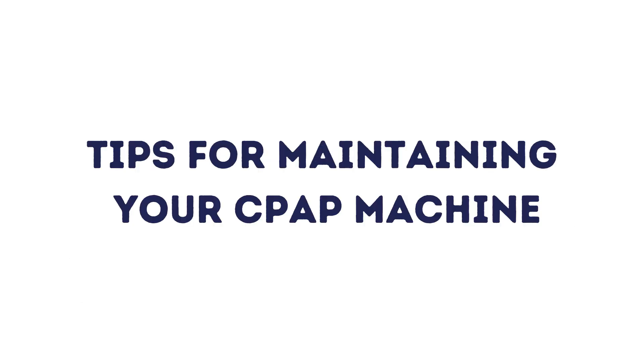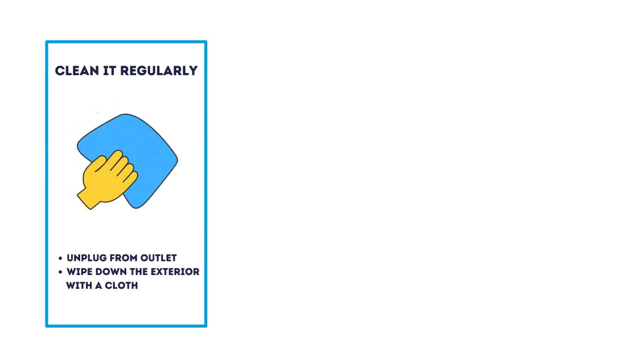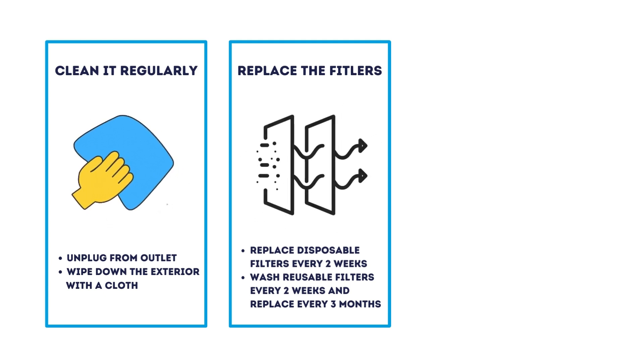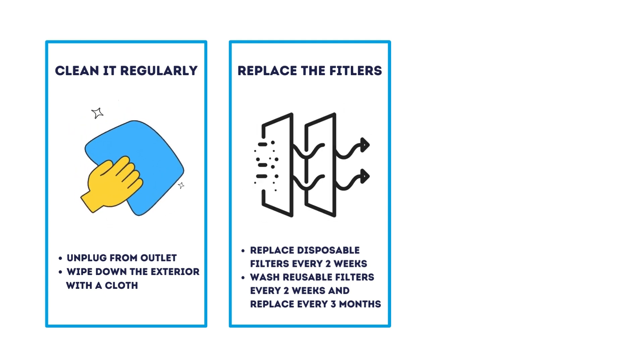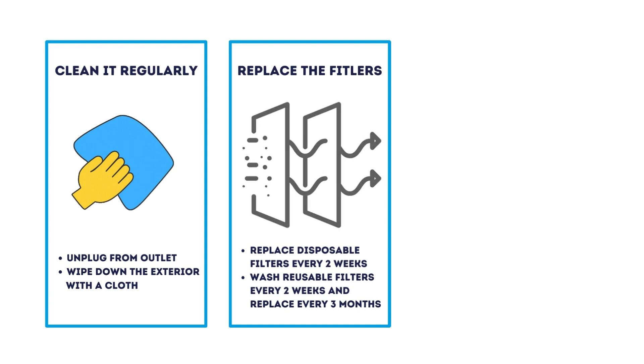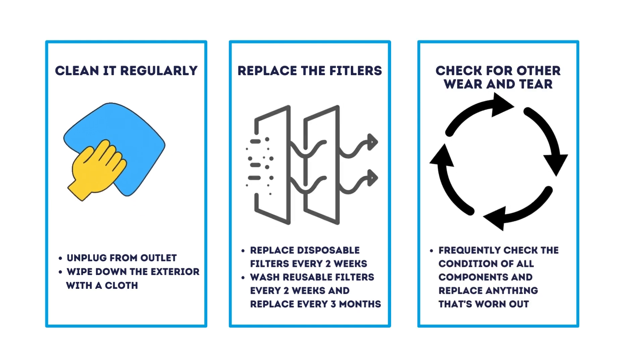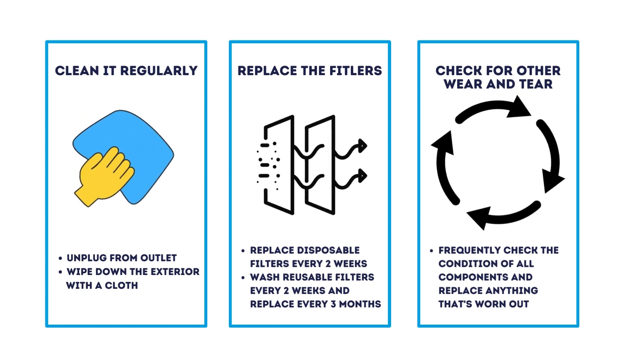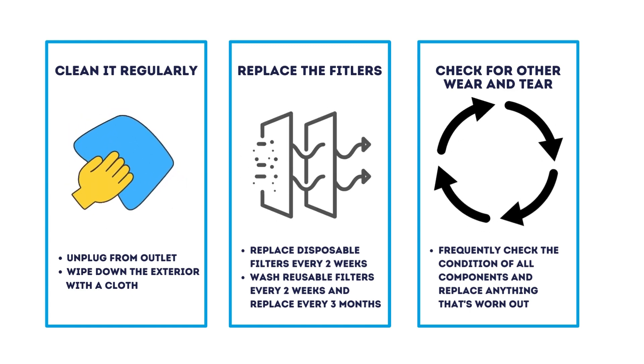Proper maintenance of your CPAP machine will ensure its compliance and longevity. Make sure to clean it regularly by wiping the exterior with a cloth to remove dust. Replace both the reusable and disposable filters so that they properly capture materials from the ambient air. Check for other natural wear and tear on all machine components, and if you notice something is worn down or damaged, replace it immediately.